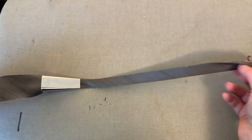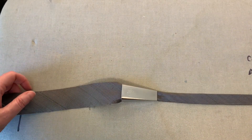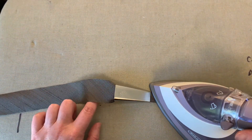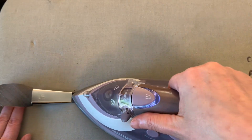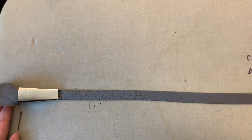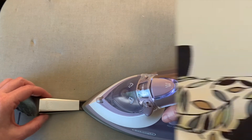Some people prefer to press the bias tape from the opposite side with the two folded flanges facing downward. I find it a little bit more challenging to feed the bias fabric through the tape maker with this orientation, but choose whichever method works best for you. If you want to make your own custom bias tape to match the fashion fabric you're using on a project, these can really save you a lot of time.